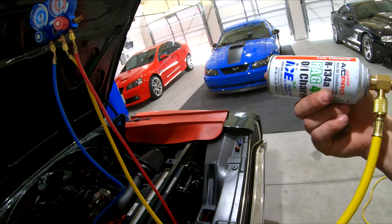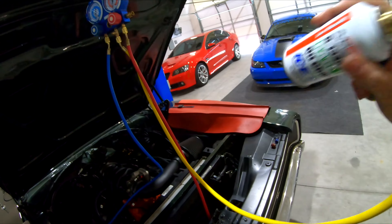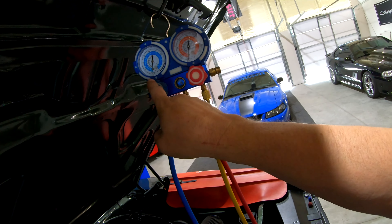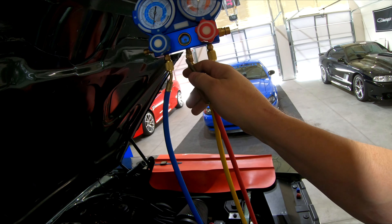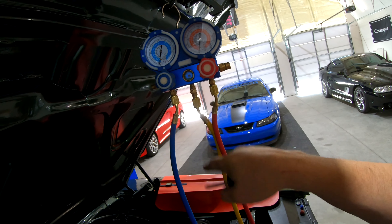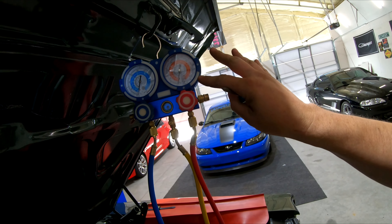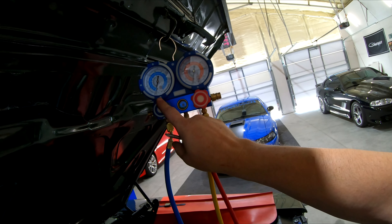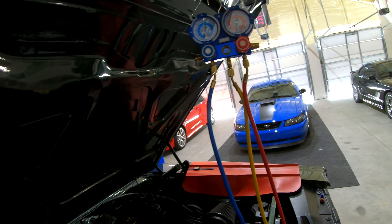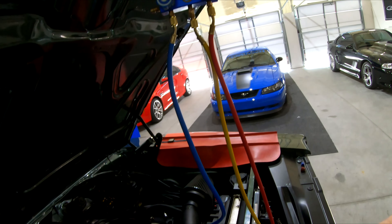Now I'm ready to start loading the first can — the oil charge. Shake it up really good, open the valve, and before we turn it on to suck it into the car we want to purge right here. Once we start seeing some freon oil come out we know this line is purged — no air being introduced into the system. Always keep your high side closed; once this is purged we'll open the low side and suck that first can in. From there we'll crank the car, turn on the compressor, and let it run as we fill it. I always like to get my oil in first.